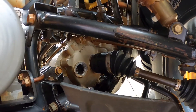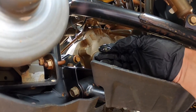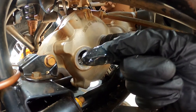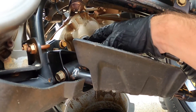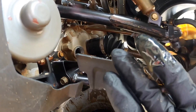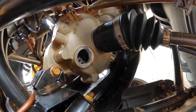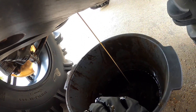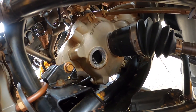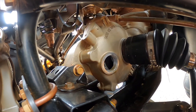I got the cap off the front diff and it doesn't look too bad. It is milky though, so I'm going to go ahead and change it since I'm already in here. Wait till you see the back one compared to this — it's night and day difference. It's pretty milky, so I'm just going to let that drain and pour in some new fluid.